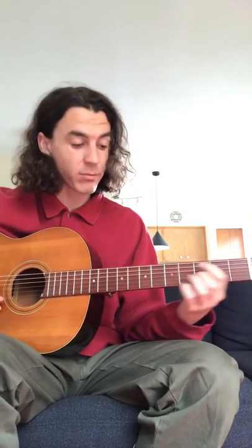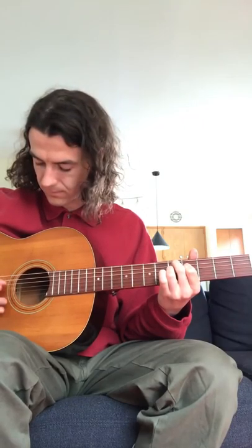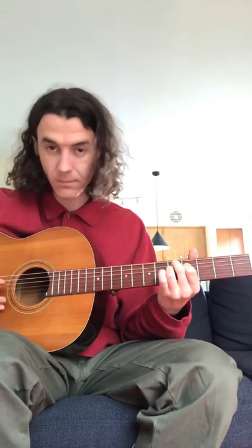Now instead of going down to the fourth chord like we did the first time around, we're going to skip right over that and go to the fifth chord. That's it — that's the whole entire song. Play that over and over again and eventually you'll get to the end of the song.